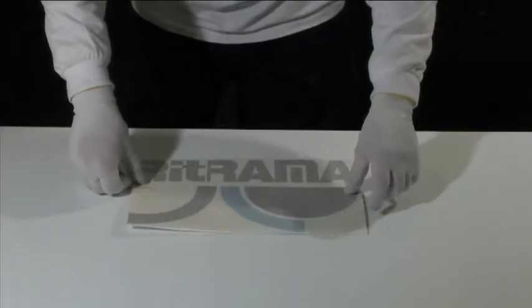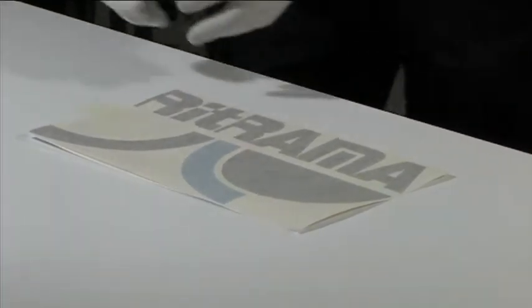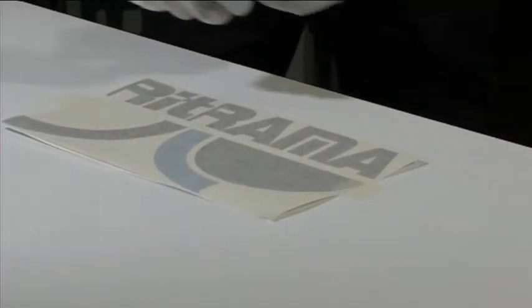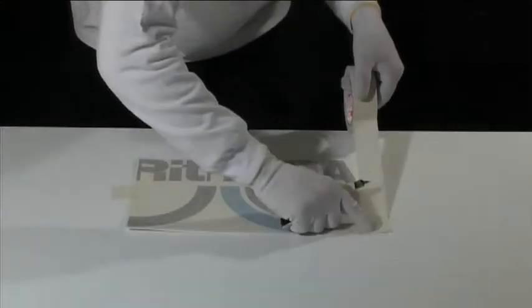For small, even surfaces using lateral tapes, place the application tape onto the plotted, weeded film. Position the entire laminate without removing the backing and secure the sides with small strips of adhesive paper tape. Then secure one entire side of the laminate with a strip of adhesive tape.